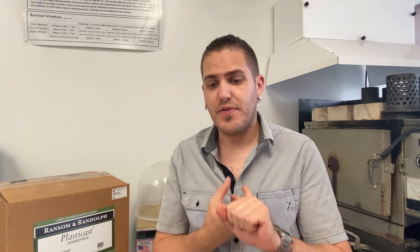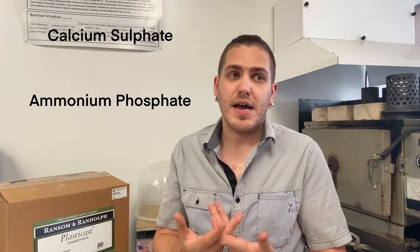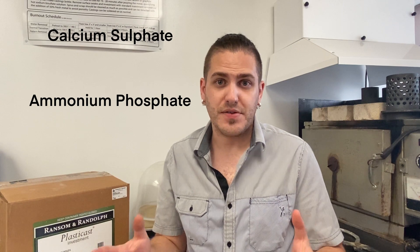Before we get into specific products, let's talk about what investment actually is. This is going to get a little bit technical, so bear with me — it will be relevant later on. Investment can be most commonly grouped into two categories based on what the main ingredient is in the binder: calcium sulfate, which is a typical gypsum bonded investment, and phosphate bonded investments, which are typically used in the dental industry for very rapid burnouts and casting with platinum. They're very specific. If you are doing either of those things, you don't really need to be shopping around for investment because you only really have one choice.